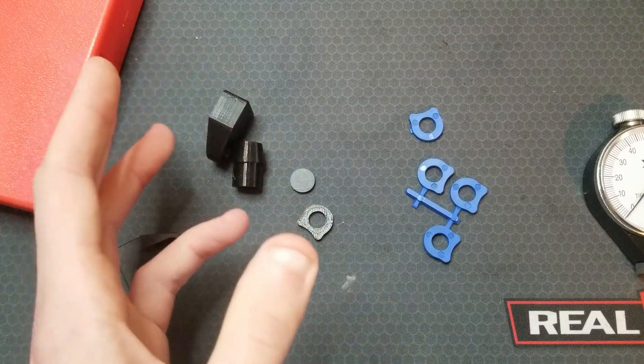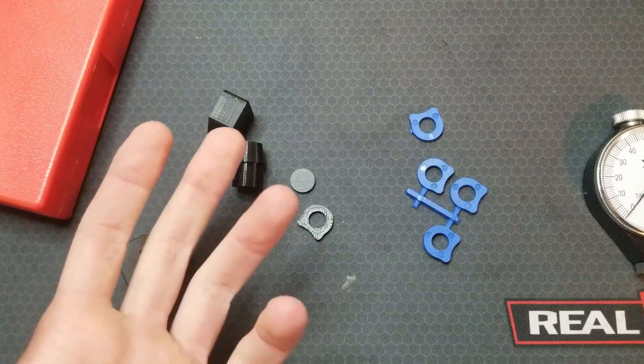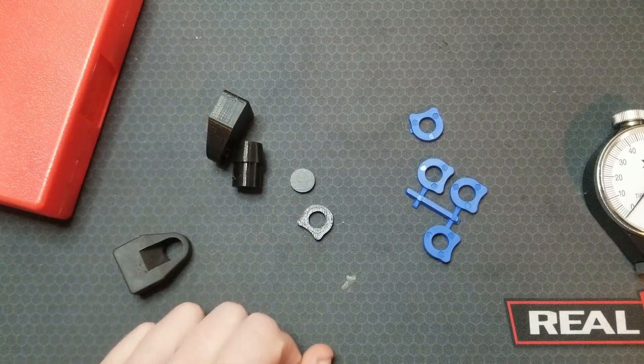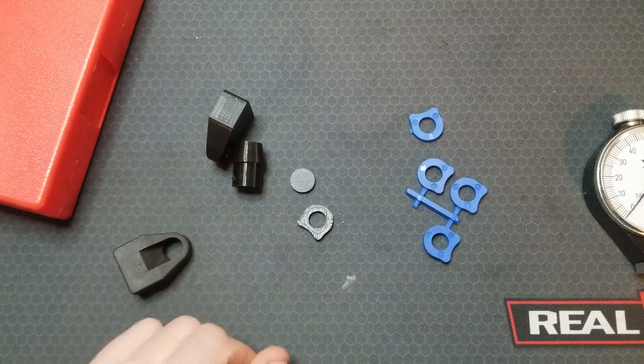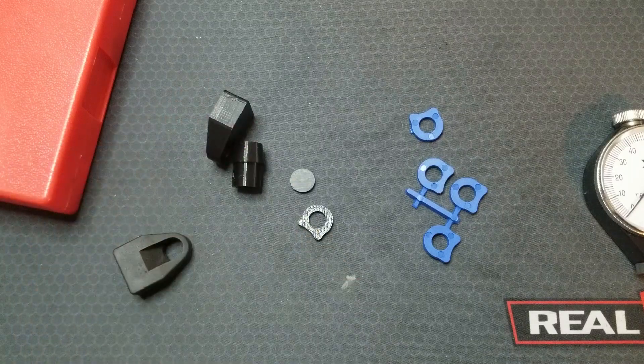As always, these designs are on my GrabCAD page for anyone to download — link is in the description. The parts should be in the correct orientation when you drop the STEP files into your slicer. TPU filament needs some specific parameters and care — I'll link to a CNC Kitchen video that was helpful to me in the description. If you print any of these for yourself, let me know how they work out. Thanks for watching, I'll catch you next time.